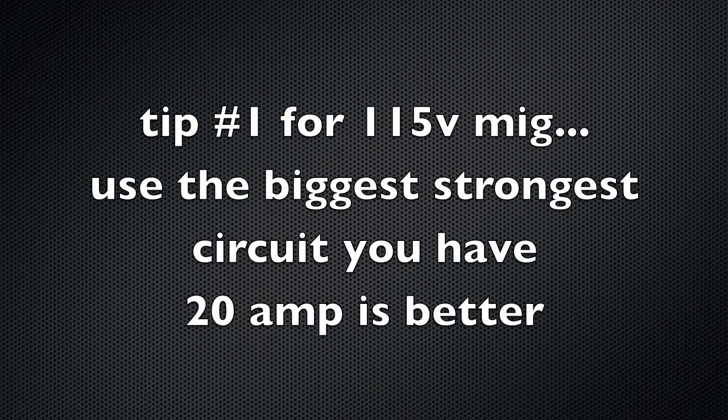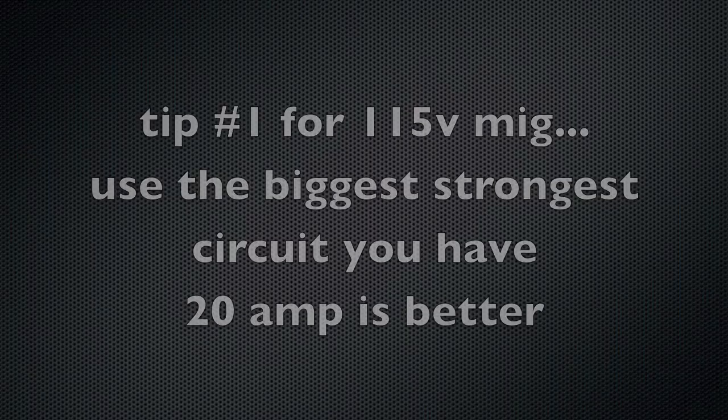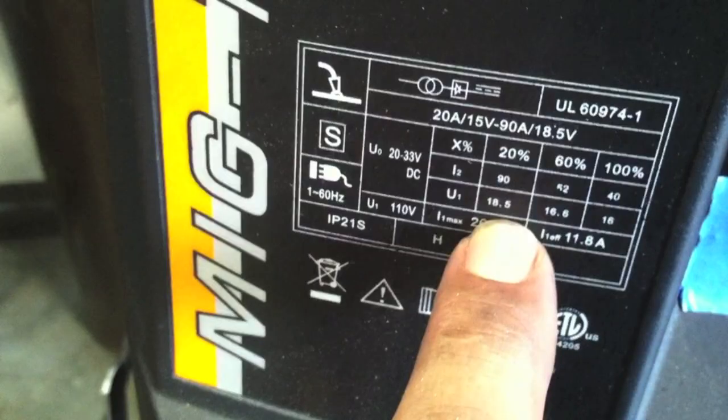One of the most important things when using a 115-volt MIG is to use the biggest, strongest circuit you can. 20 amp is a lot better than 15 amp. And if you have to use an extension cord, use a big, heavy one. Now you can see the duty cycle ratings here.